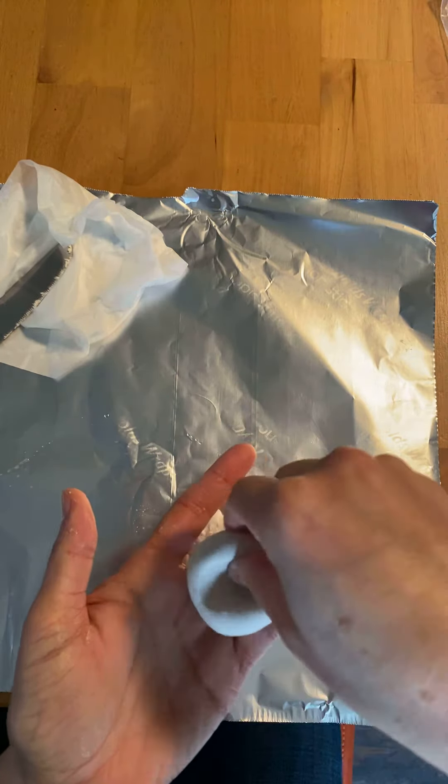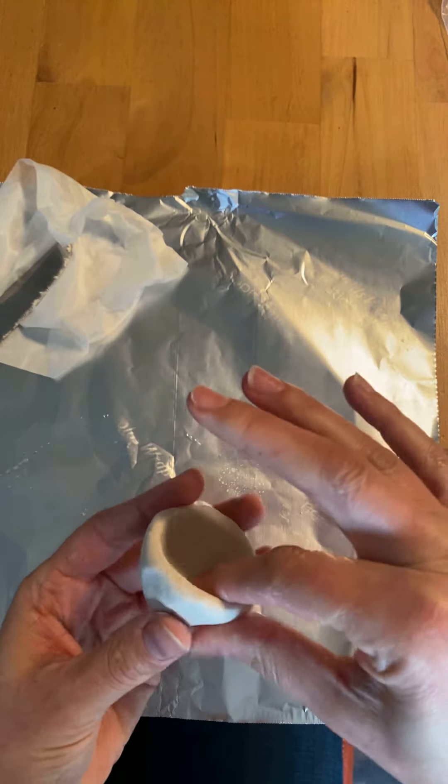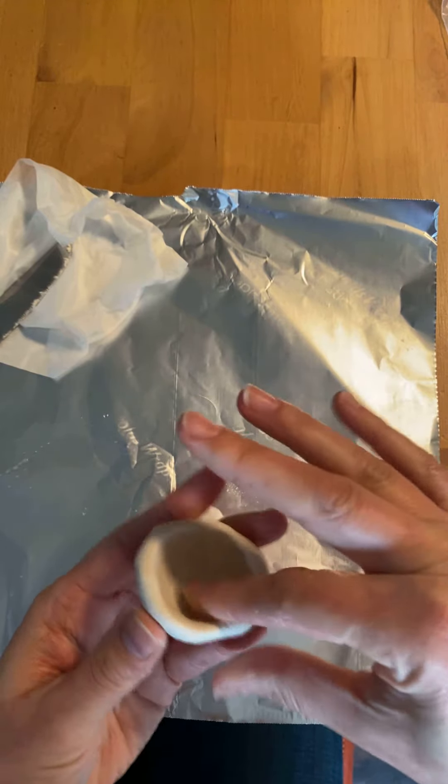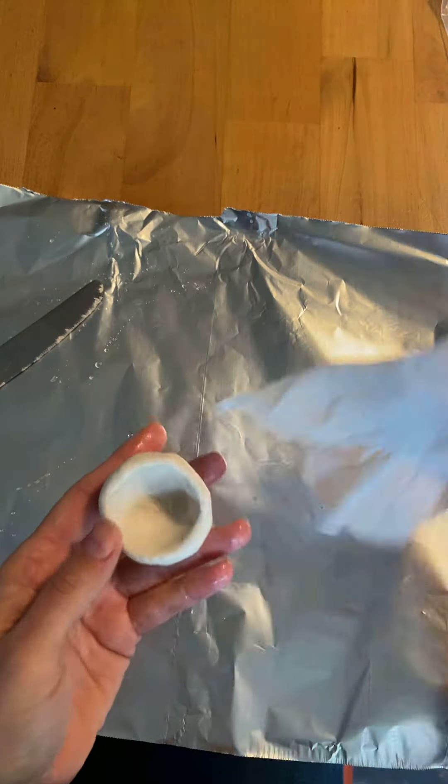You can see how you're taking your thumb and pressing around the edges as you go, and you're creating this bowl shape. Depending on what you're making, this is a good thing to practice. I'm noticing that my clay is getting a little bit dry, so I'm just going to put my damp paper towel on it so that it stays moist.